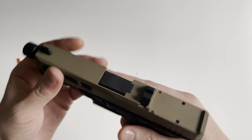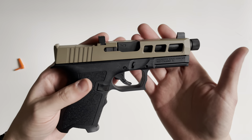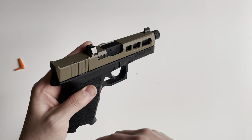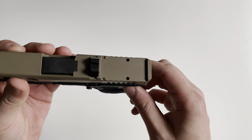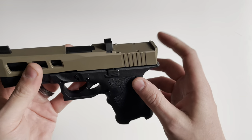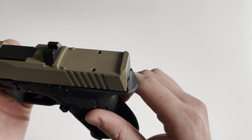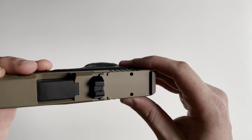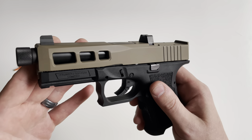There's an SW1 and SW2 slide — the only difference between them is going to be the type of red dot cut. The SW2 features a Doctor-style red dot cut, and this one, the SW1, features an RMR-type cut.